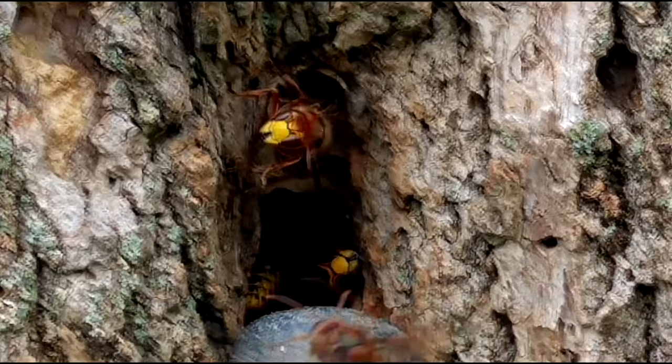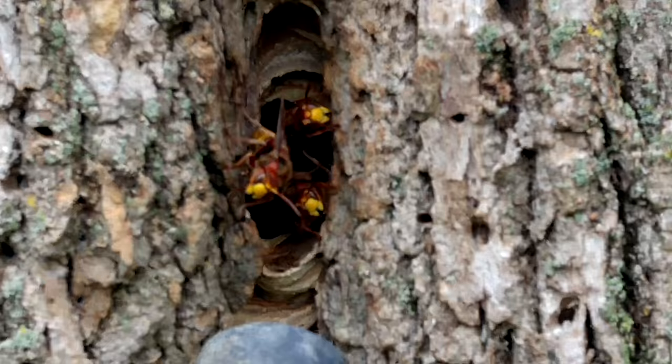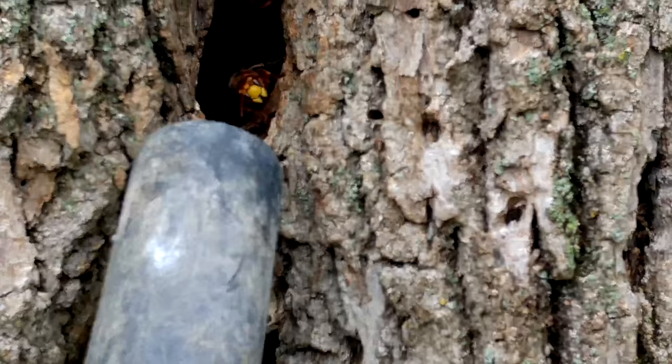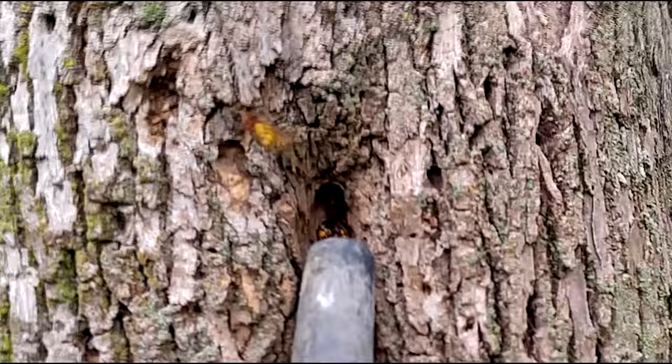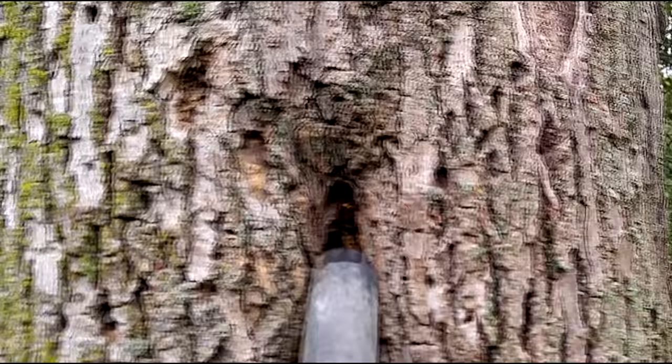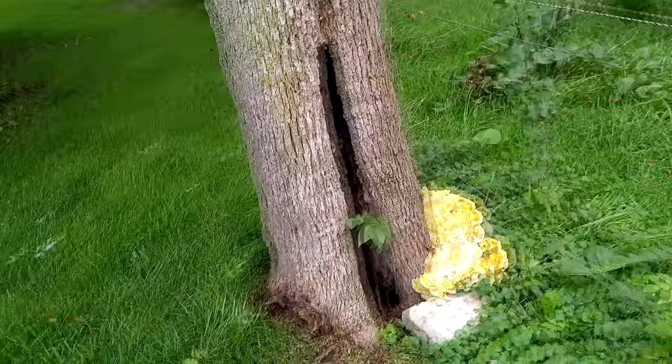Vespa crabro makes colonies inside of cavities. In this case, this is an ash tree that has been killed by an ash borer beetle, so the inside of the tree is completely hollow and dead. What happens is Vespa crabro will actually build the colony inside the tree cavity. This particular species does not make very much envelope — the only envelope they made was right there at the crack of that tree, and the structure in which they build the nest creates the protective barrier around it.